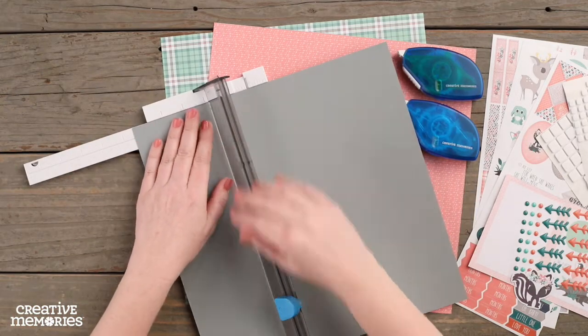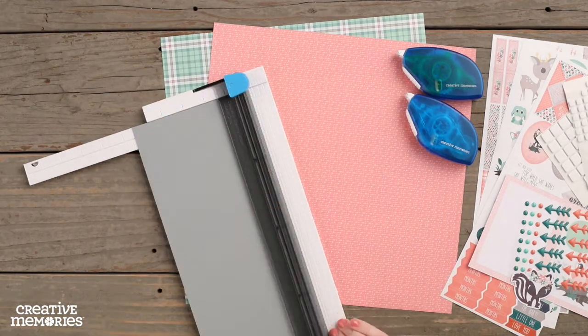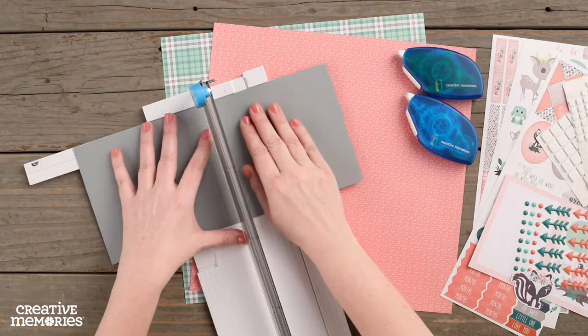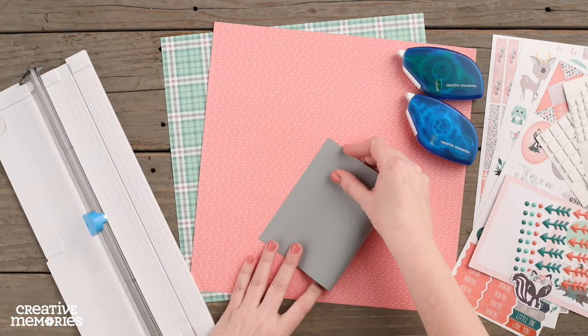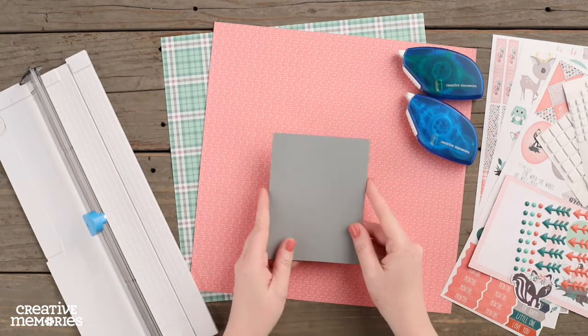To start with, we are going to cut a piece of the gray cardstock measuring five and a half inches wide by eight and a half inches long. We are going to fold this piece in half to create the card base.